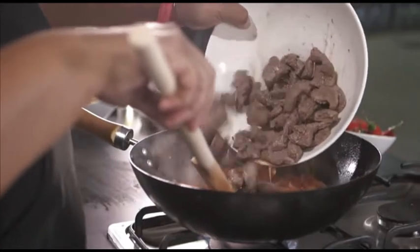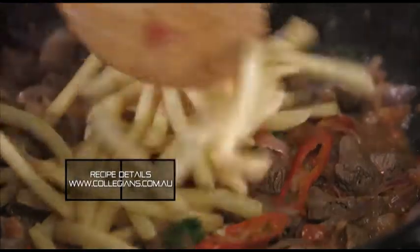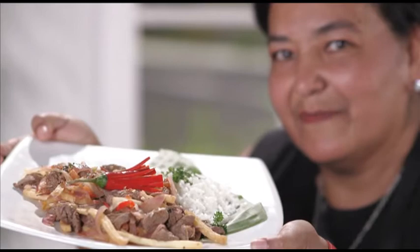Return the beef to the wok along with coriander and pre-prepared french fries and toss everything together to heat through and mingle the flavours. Serve your Peruvian stir-fry over a large scoop of rice.